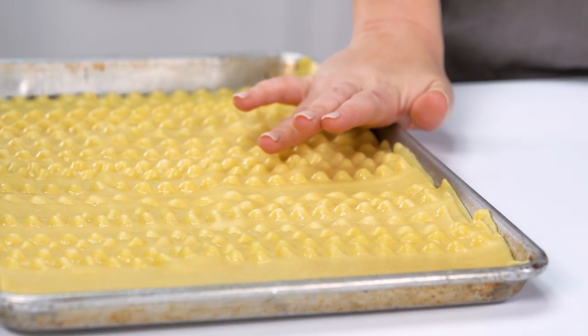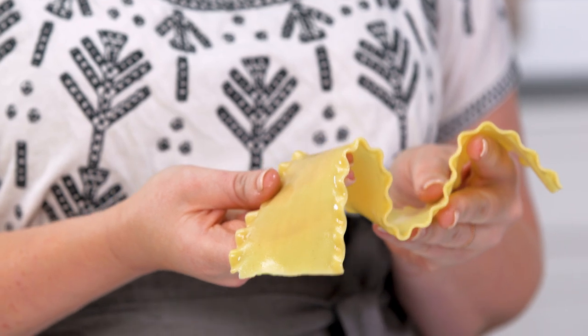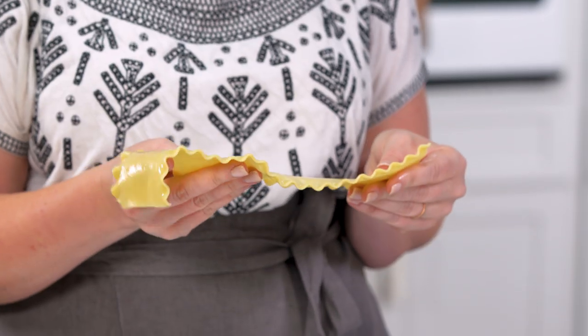That way you've got clean, even layers and you're in total control of the slice that you have. So that's what I'm gonna do today. I have parboiled, very al dente lasagna noodles. Par cooking the lasagna noodles obviously gives them some flexibility, but they also maintain their shape, which is very important. We don't want them to be too overcooked.